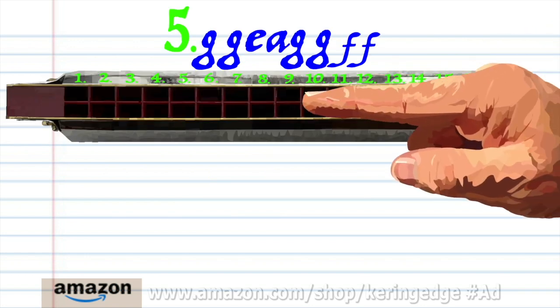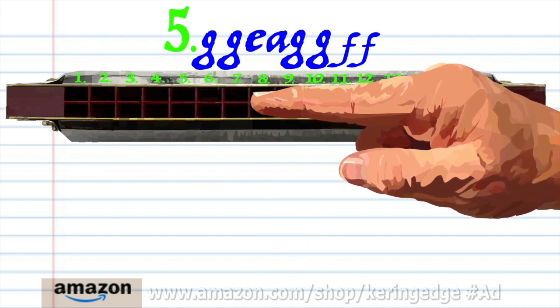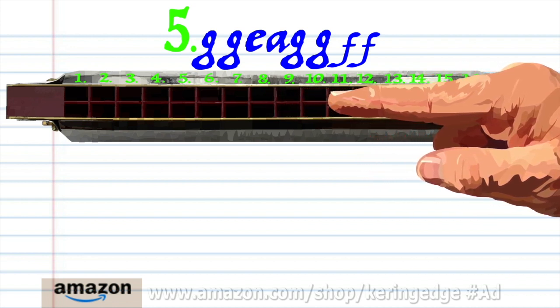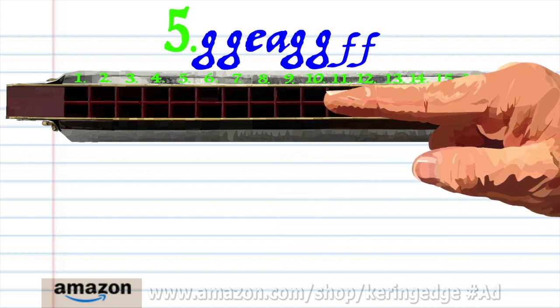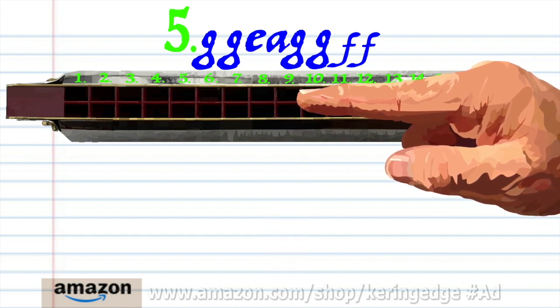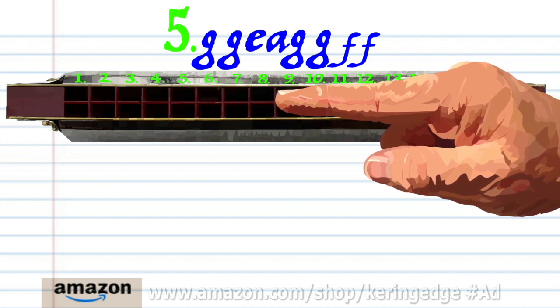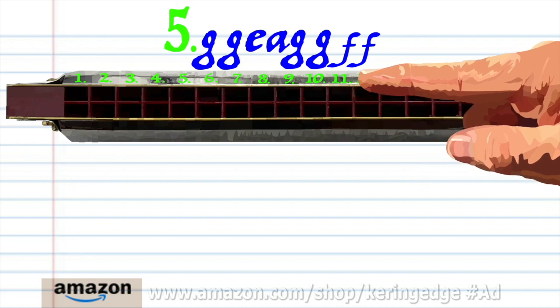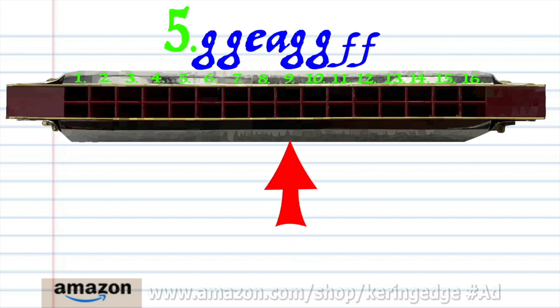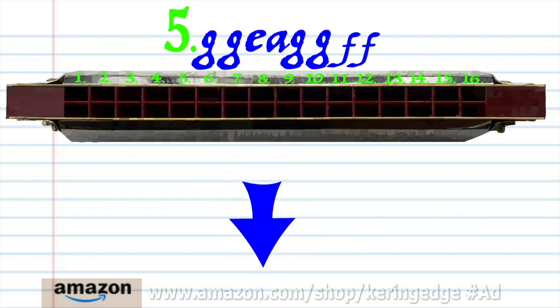For phrase five: blow into nine twice, breathe in through five, blow into seven, breathe in through ten, blow into nine twice, and breathe in through eight twice. Practice this until you end up with something that sounds like this.